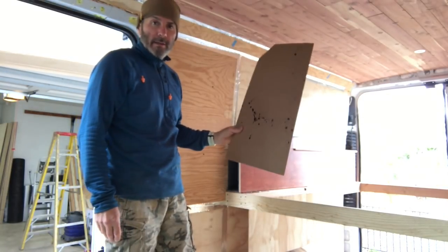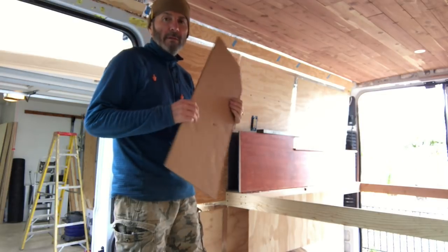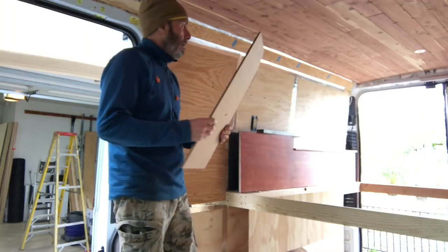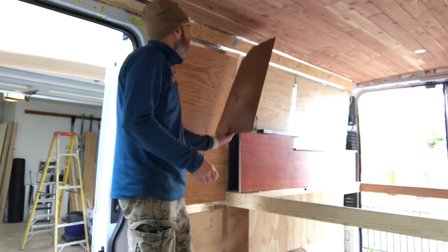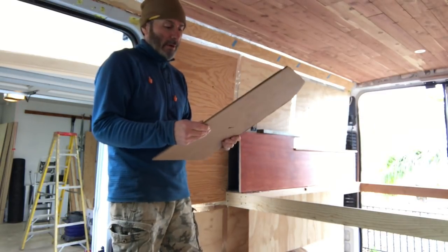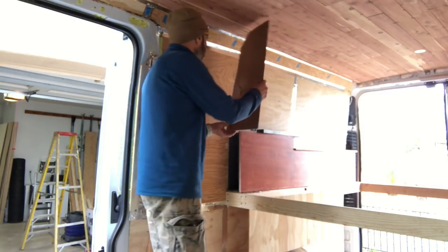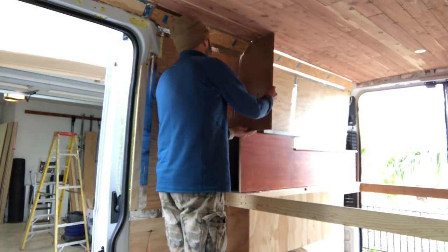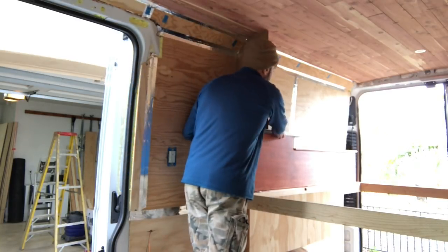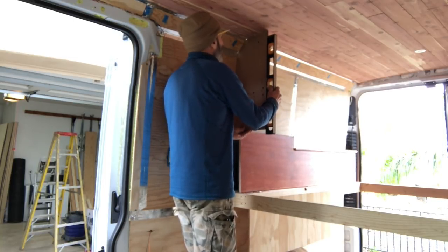I do it the same way as always. I just get a piece of cardboard — this is cardboard from the solar panels. It's nice and thick and it's kind of like almost wood, so I use woodworking tools to cut it. There's no magic to it. You just have to keep putting it up there and take off a little bit and a little bit. And if you go too far, you start with another piece of cardboard. But it just gets whittled down and whittled down until you can put it up there and it makes a nice contour of the wall.